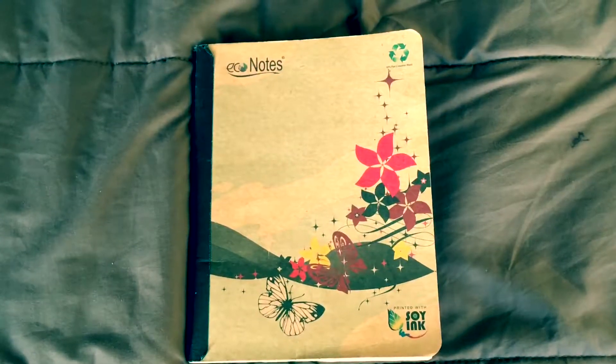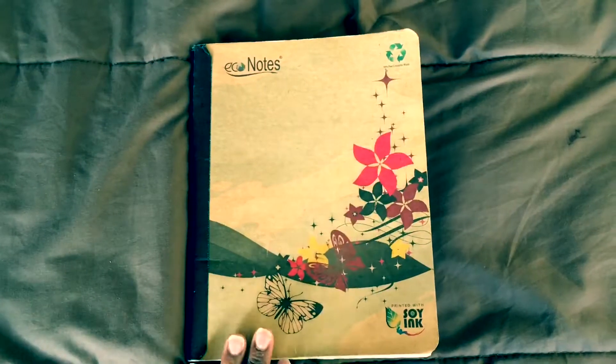Hey everybody, this is Ann Betsa and welcome to Word for the World. In today's video I'll be sharing how I set up my prayer journal. It's pretty simple — I don't like a lot of extra things, so it's straight to the point. I know that not a lot of people like very extravagant prayer journals, so if you're like me and just trying to figure out how to do your prayer journal, let's get right into this video.